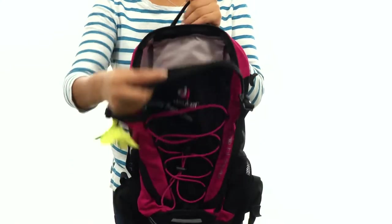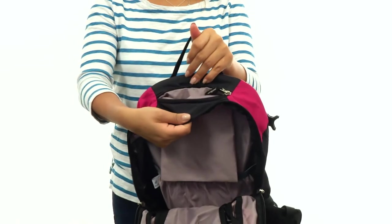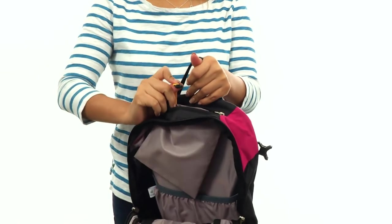The main compartment is super spacious and it offers dual zip closures. There's also a valuables pocket with a key clip to keep your keys in place.